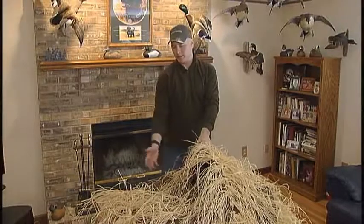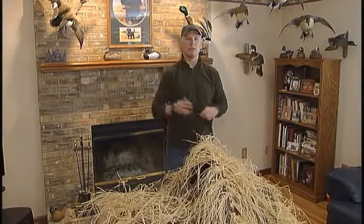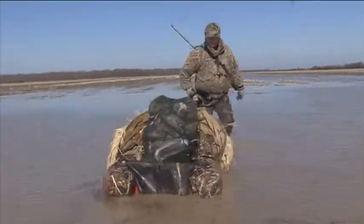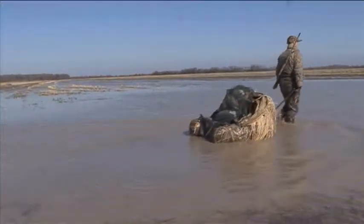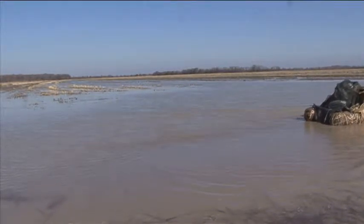With your camouflage material attached to the Muskrat Hut canopy, you're now ready for the field. At this point you can attach your leash to the back end of the unit so that once you reach your hunting destination, the entire unit can be towed to your hunting location. Another tip is that you can place your bag of decoys inside the float tube and pull the entire unit to the hunting destination.